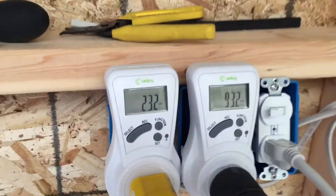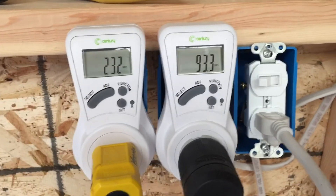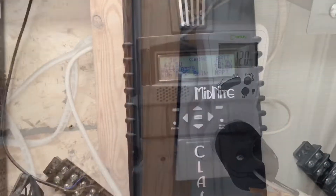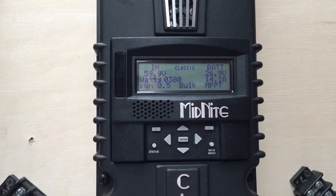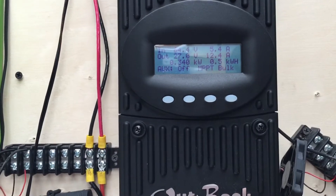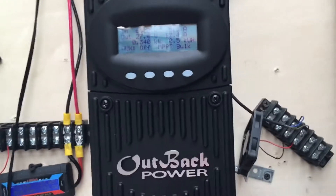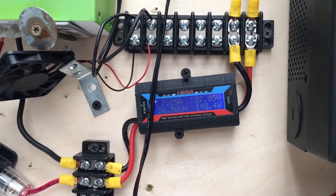Let's see what we're doing in here. We got 232 to the kitchen, 93 to the living room, 120 to the security cameras and bedroom. We're pulling 14 amps going in on that classic 200, Outback 340, and the little green MPPT at 193.